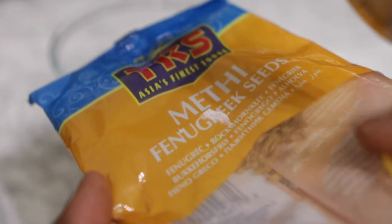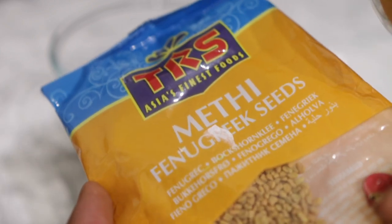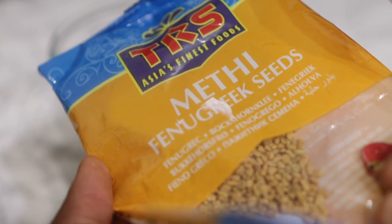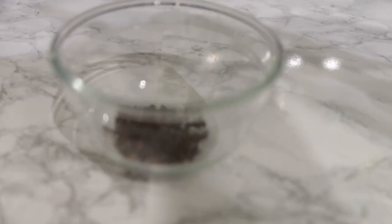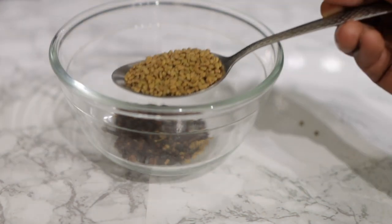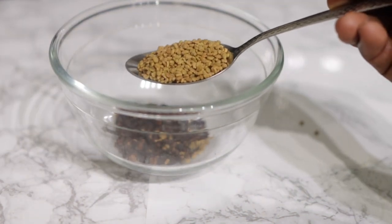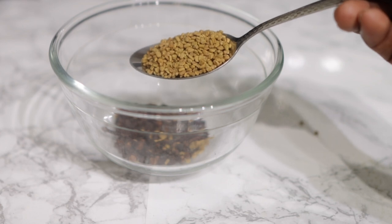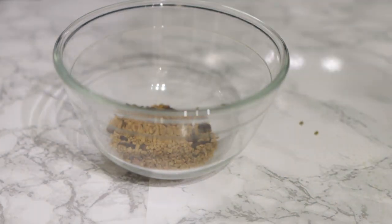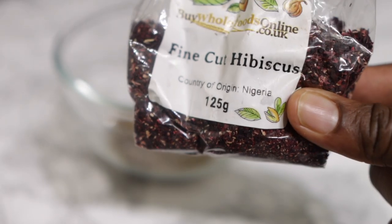I'm using one tablespoon of cloves. Now I'm going in next with some fenugreek seeds. I decided to choose these particular ingredients because I love them and I've used them in the past and seen amazing results — not necessarily this particular recipe, but I've used each one separately and certainly seen some changes in my hair.